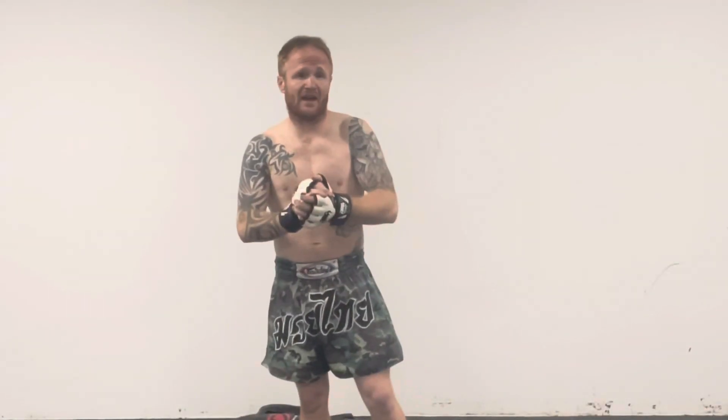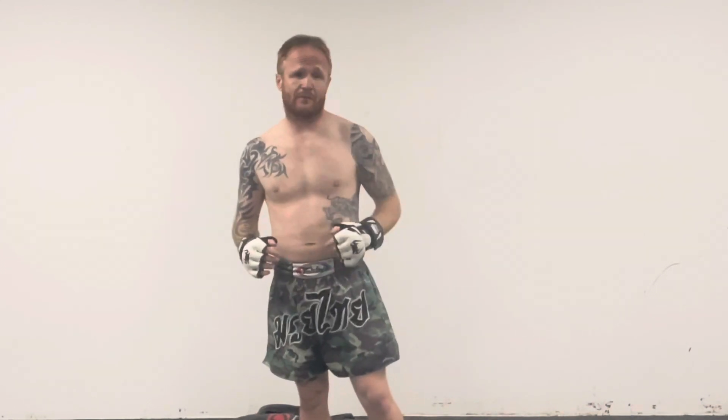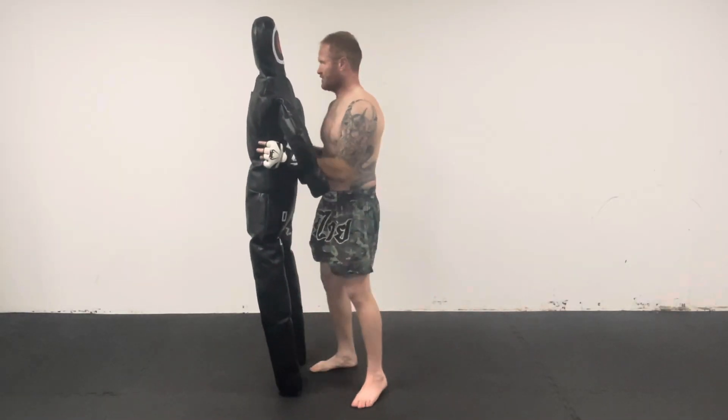What's up park fans, my name is Will Butler and if you're new to my channel you might want to consider smashing that subscribe button if you like hearing my videos. So, how to finish your hip toss once you've hit.